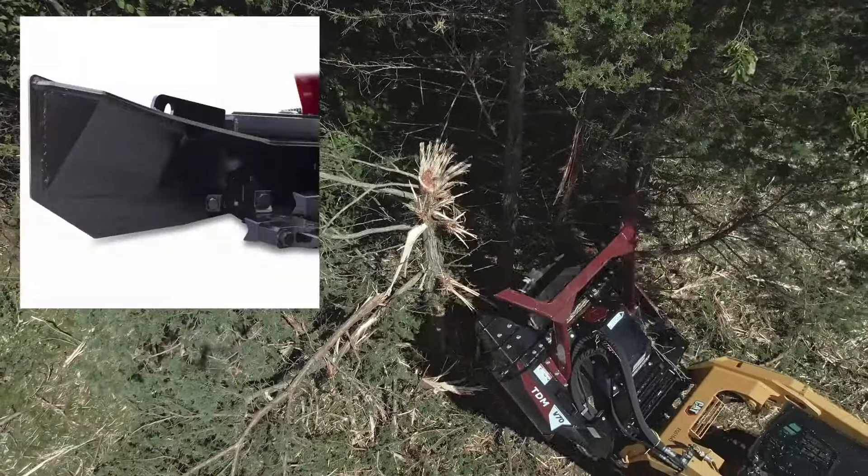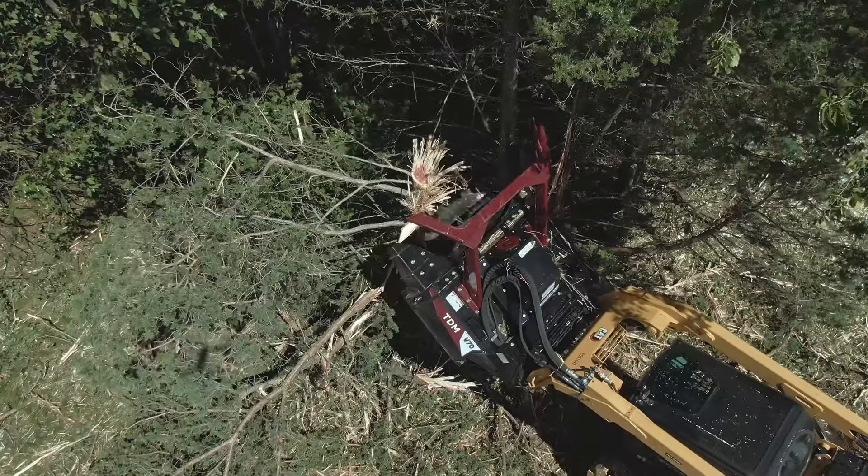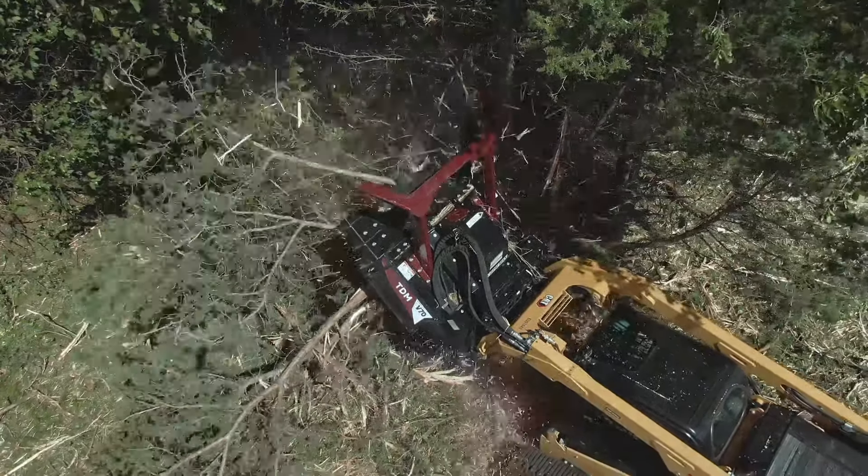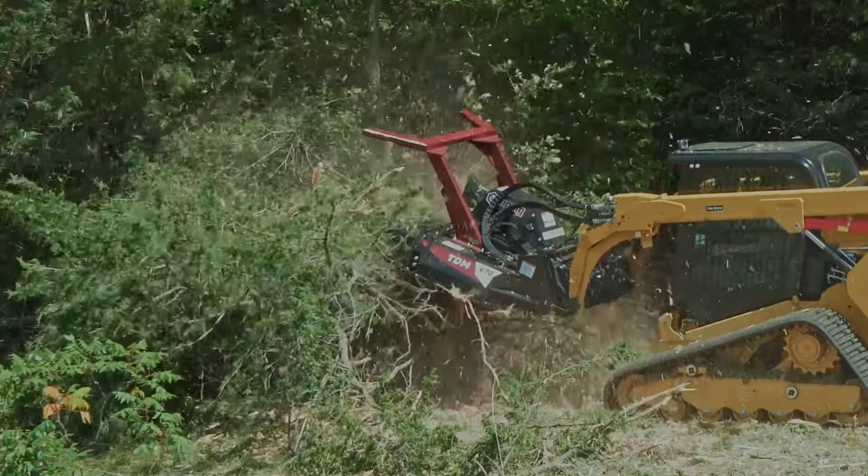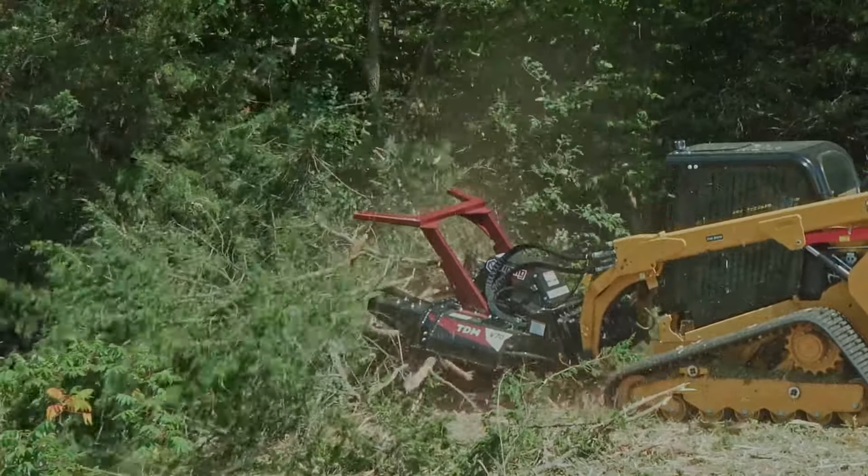We also offer an open chute option which features more space between the chute and disc to process larger bushing material. The bottom edge is flush with the disc, allowing easier stump grinding and working below grade.